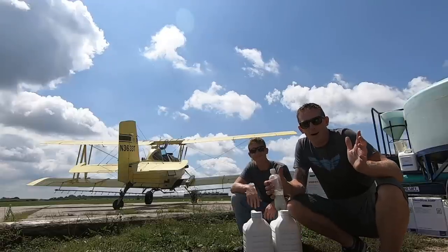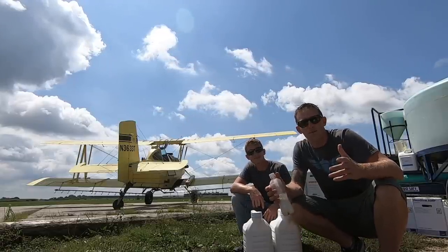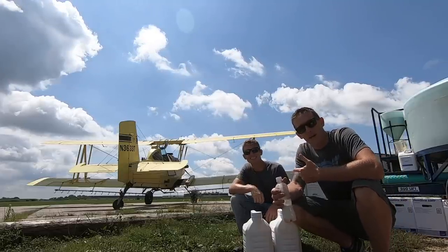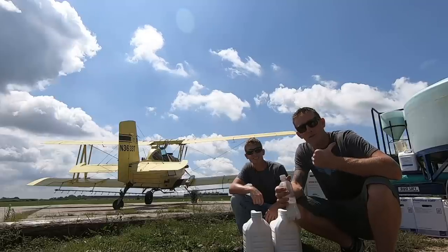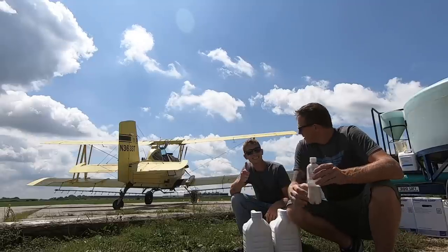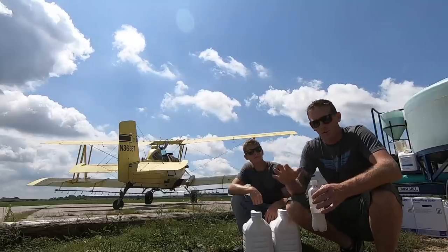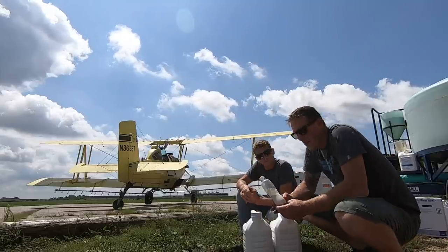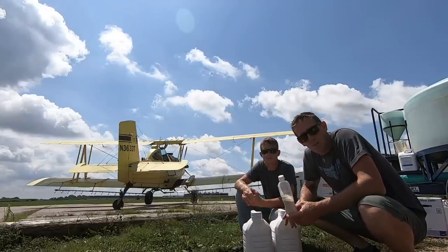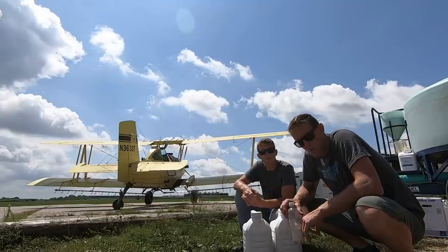I wanted to put to bed some of the misconceptions about what we're actually spraying on the fields and how much quantity. So first of all, this is Ryan - he's also a commercial pilot and he's helping me load the plane this season. He's getting ready to step into an ag plane and do what I do. Everybody keeps telling me - I get a lot of comments saying I'm spreading poisons across the ground or pumping gallons and gallons of chemicals across the surface of the earth, poisoning the earth.